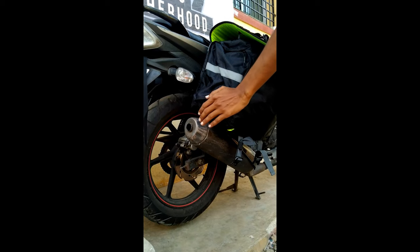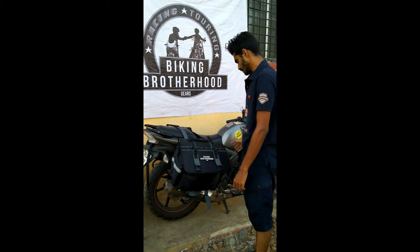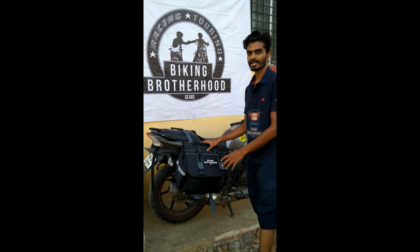The luggage carried inside the bag will get spoiled. This saddle bag, for example, fits the Bullet or the Duke which has the underbelly exhaust.